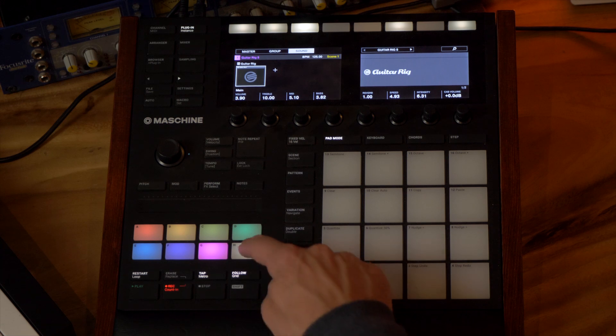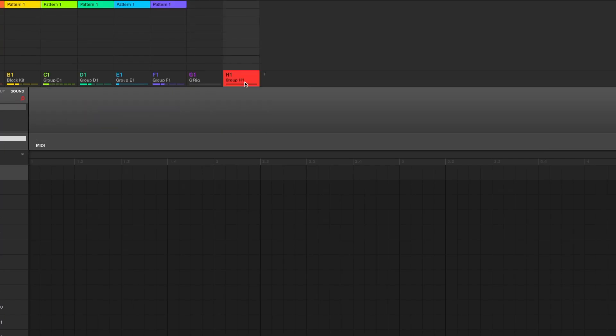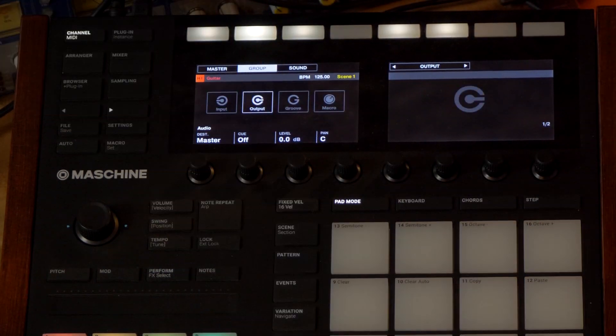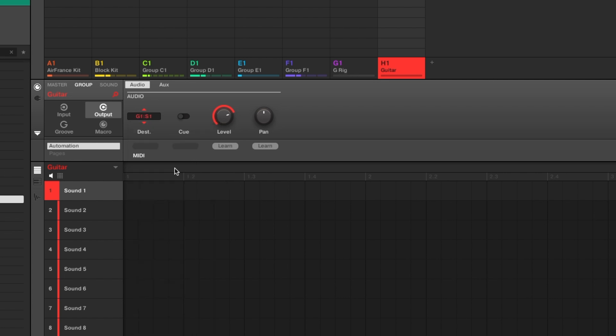Now I'm going to make another group — hit the plus or use the button on the Machine. Let's also name the groups while we're at it: this one is 'Guitar Rig' and this one is 'Guitar.' On the Guitar group, go to the group output by clicking the channel button — that's the little button above the plugin button in the software, or the channel button on the hardware. Set the group output to G1 S1, which is the group with Guitar Rig on it, and click that button.